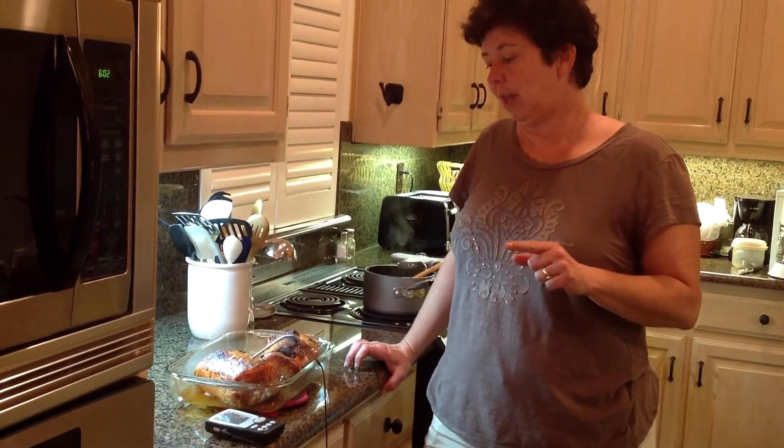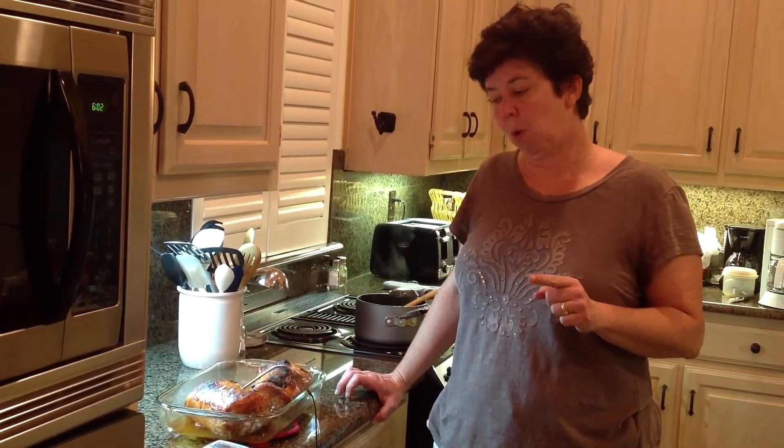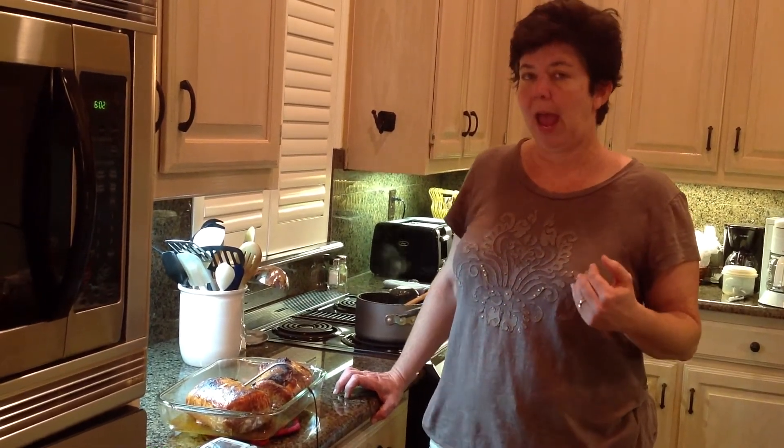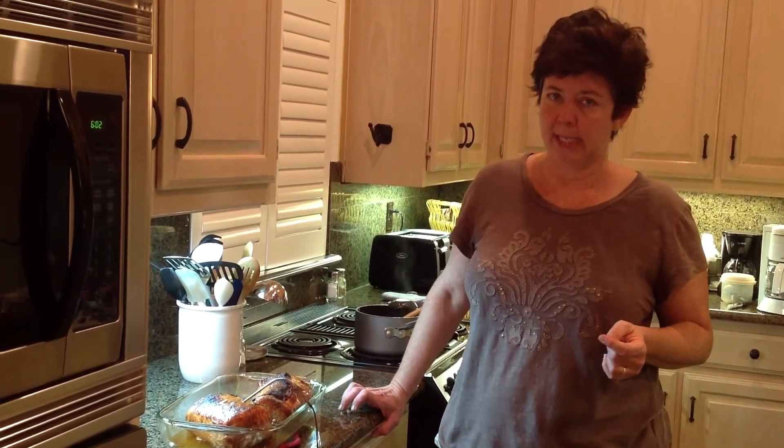When I pulled the pork out of the oven, it was 154. Right now it's 165 after about 10 minutes on the counter. So be sure and pull your pork at about 155, whether you're finishing it in the smoker or in the oven — the temperature will rise as it sits, and you don't want to overcook pork.